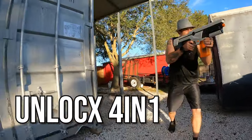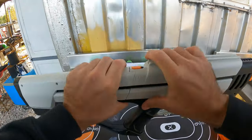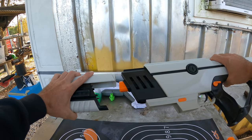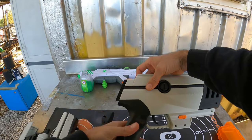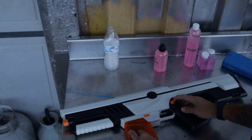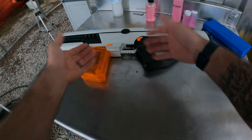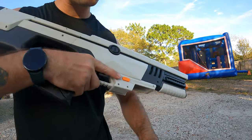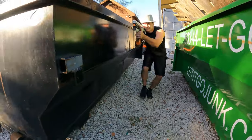This is the Unlox 4-in-1 gel blaster. It's a modular gel blaster, meaning you can change it around — you can take the buttstock off, take the front end off, and make a pistol out of it or a different type of rifle. It has several different looks, which is a really cool feature. It only comes in fully automatic, so sometimes I do wish I could switch to semi-automatic to conserve ammo. The giant magazine holds about 500 rounds and it fires pretty smoothly.